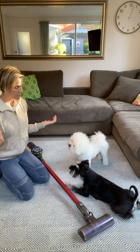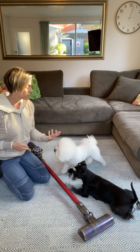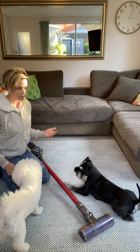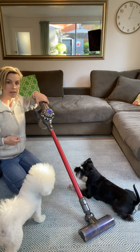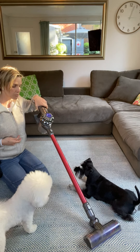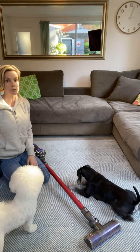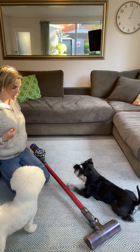Once my puppy is really relaxed and comfortable — so they're not running away from the vacuum and they're not lip licking or avoiding the vacuum — I'm going to then just gently lift the handle of the vacuum up and slowly move it across the floor. I'm going to give them a food treat for noticing the movement of the vacuum and being calm and confident around it.